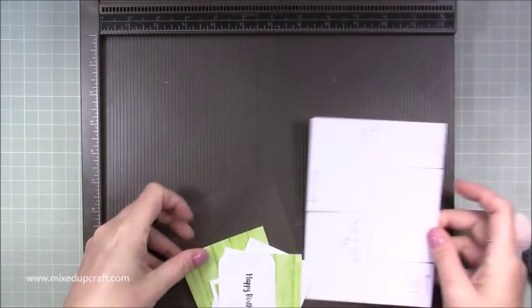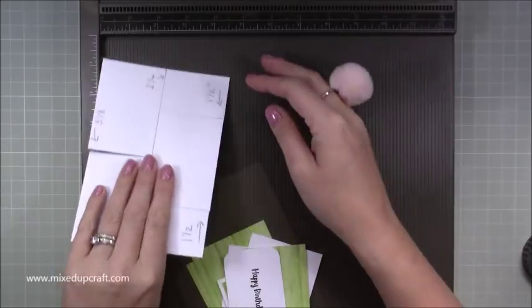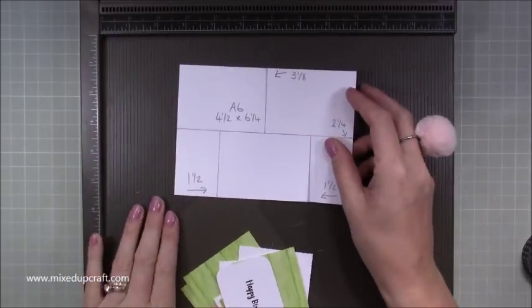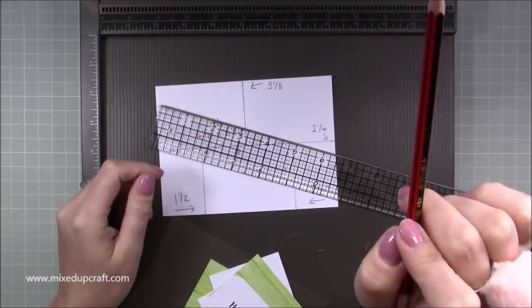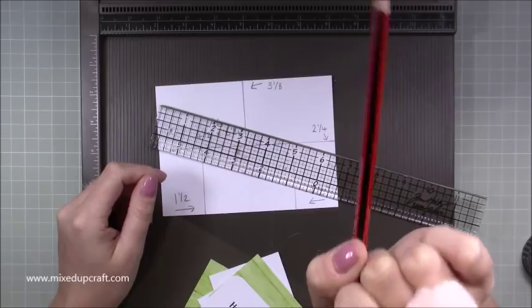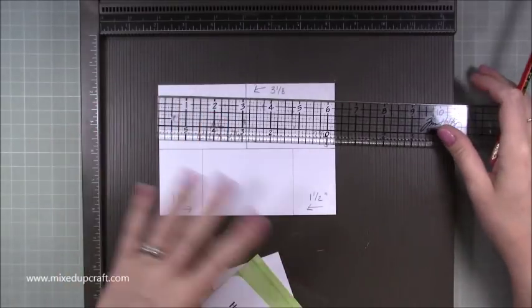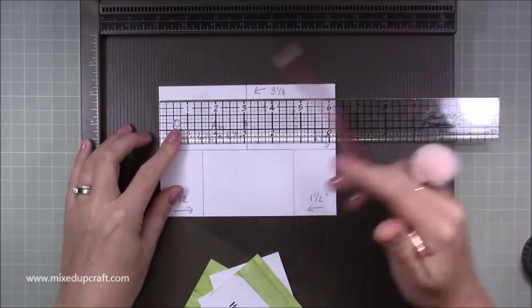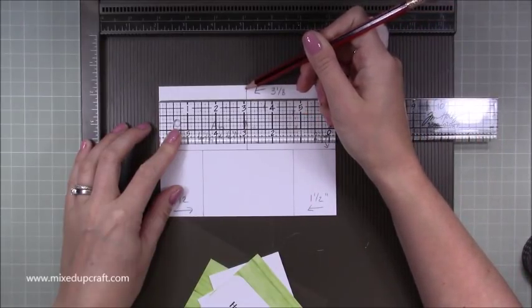First of all I've done a template, because we're using acetate it's going to be too hard to see what I'm doing on the acetate directly. You need to cut a piece of card that is six and a quarter by four and a half inches, which will give us our A6 size card. I'll also link my other impossible card which is five by seven — just the base changes to acetate. Along the long six and a quarter inch side, mark halfway at three and one eighth of an inch.